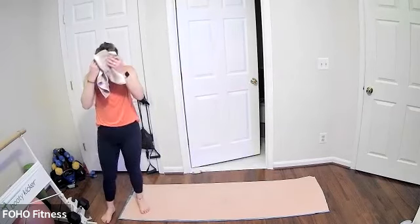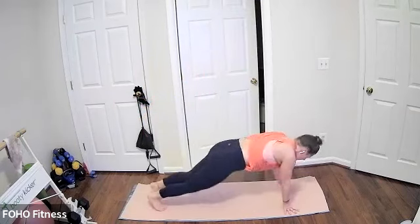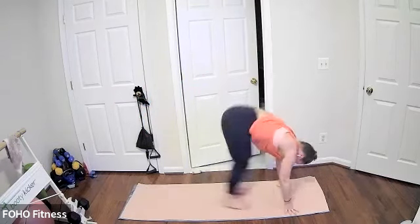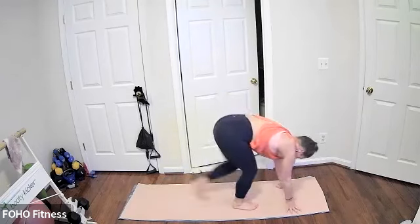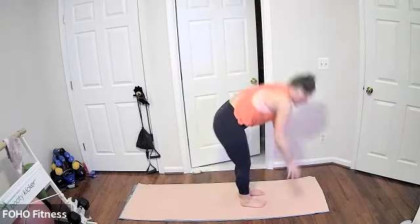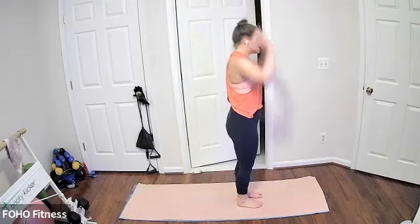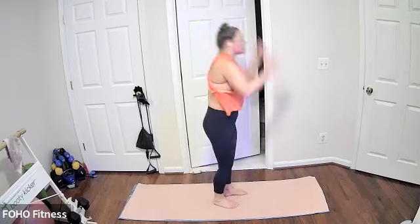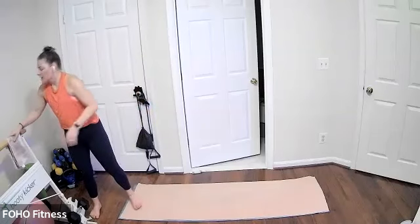Now we have Blitzen Burpees — same as last time. High plank, alternating side planks. You can add in that hop or take it out, doing what you can. Stepping or hopping your feet up and back, maybe adding that hop at the top. Core always nice and engaged — coming out to that high plank burpee and then alternating left to right side plank before coming back to a high plank, then back up to standing. Breather coming up, grab a sip of water. Third and final round coming up!